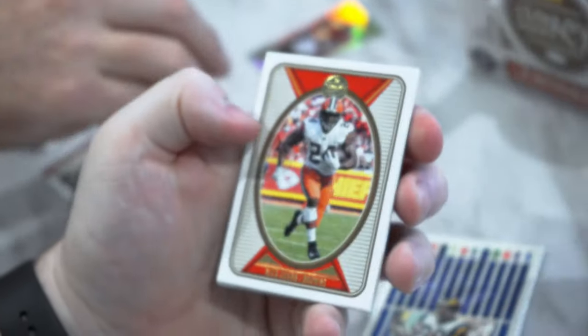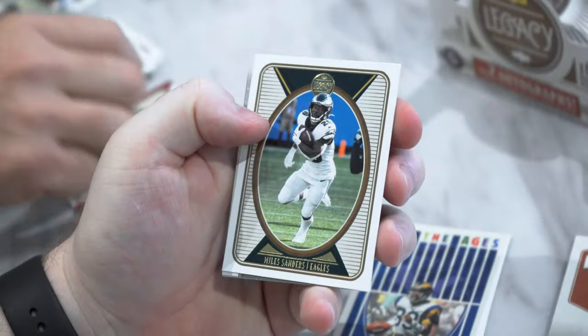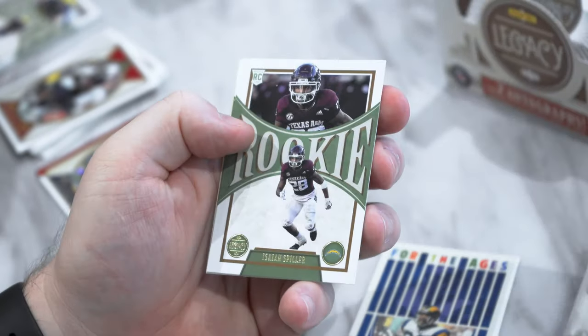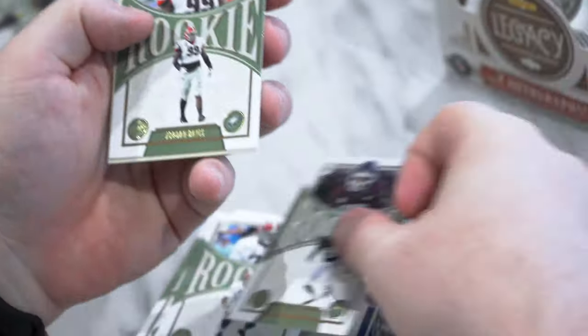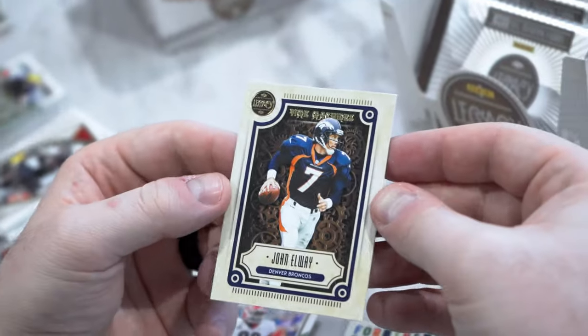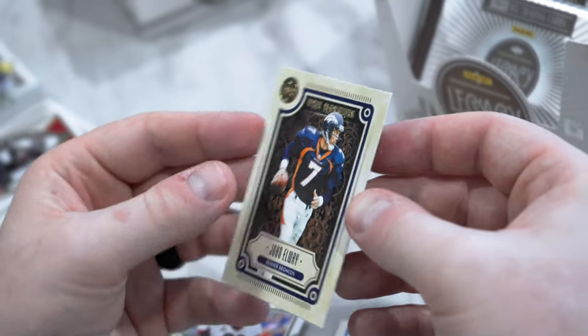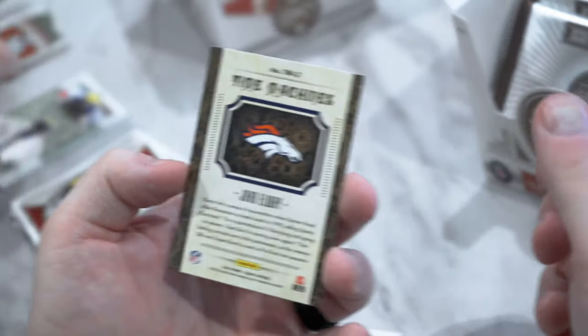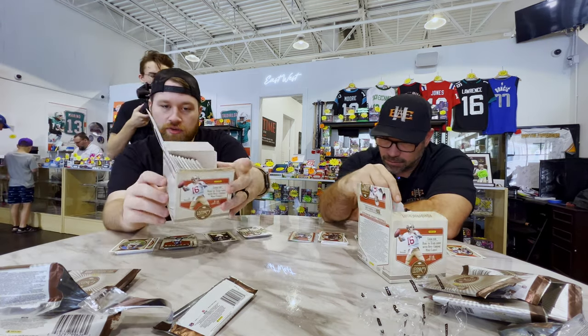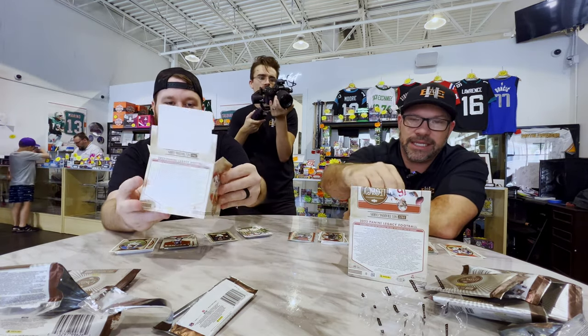We've got Justin Jefferson, Nick Chubb, Miles Sanders, Legends John Elway, John Randall, Isaiah Spiller rookie, Jordan Davis rookie. And on the end we have another insert — Time Machines John Elway, not numbered. Another unique insert. And we're looking for the Lore and Destiny.